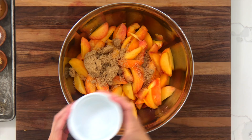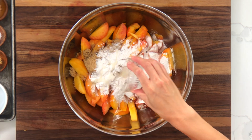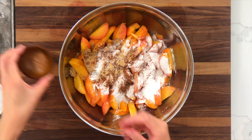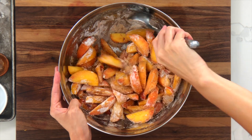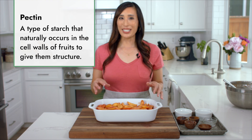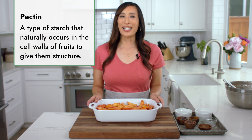Add 1/3 cup brown sugar, 1/4 cup flour, 2 teaspoons lemon juice, 1/2 teaspoon cinnamon, 1/4 teaspoon ginger, 1/4 teaspoon salt, and 1/8 teaspoon nutmeg. Stir to combine. Fresh peaches contain a lot of moisture — as they start to cook, that water is released and the flesh softens as the pectin breaks down in the cell walls. Adding flour and brown sugar helps thicken the juice to a syrup-like consistency.